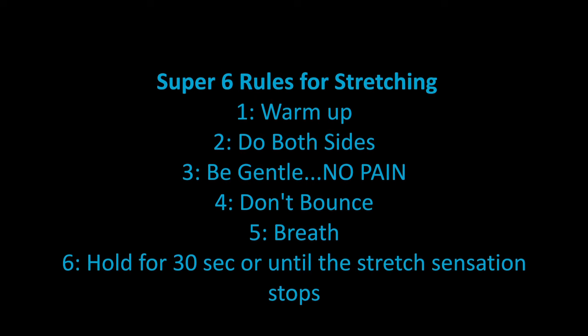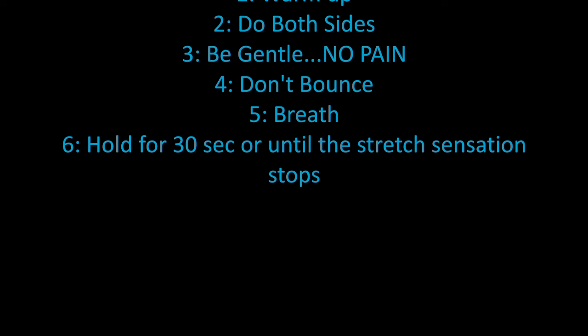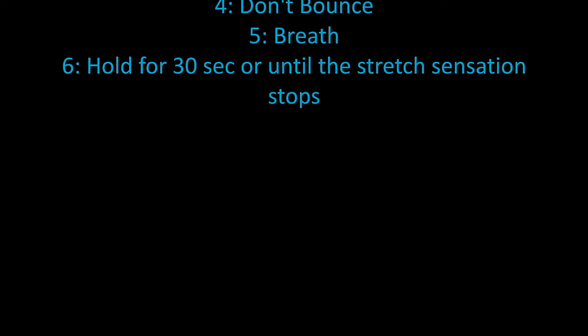Super 6 Rules for Stretching: Warm up. Do both sides. Be gentle, no pain. Don't bounce. Breathe. Hold for 30 seconds or until the stretch sensation stops.